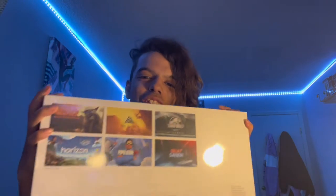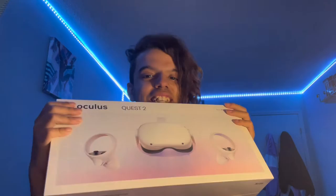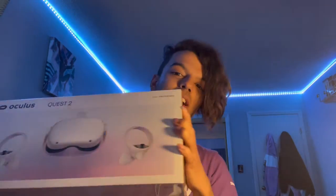Hey guys, my name is Hugo Valentine Jr. and today I'm gonna be unboxing the Oculus Quest 2. Oh my god! I am absolutely ecstatic because this is the first big purchase I've made myself and I'm so hyped because it's something I've wanted for a very long while. So without further ado, let's get it open.